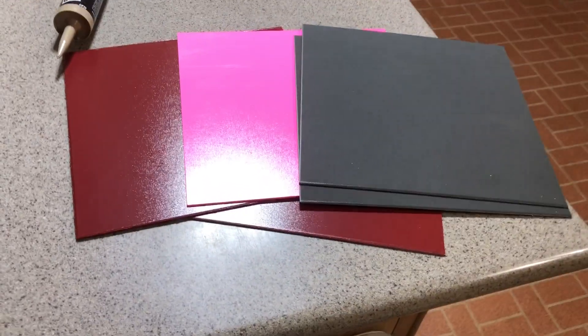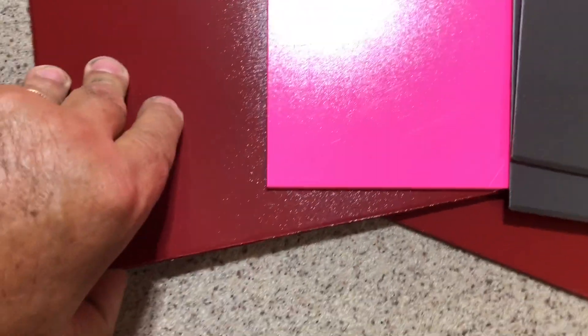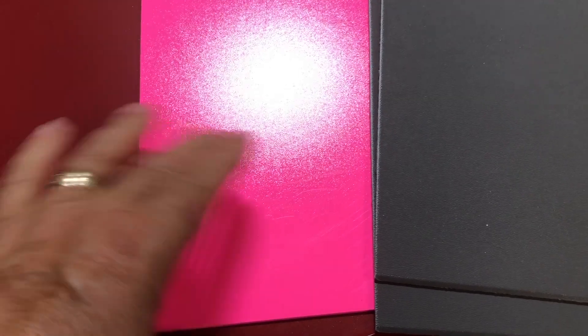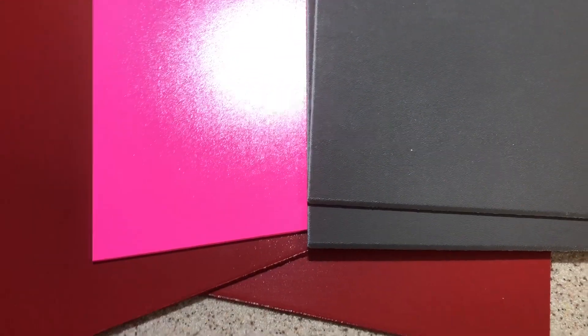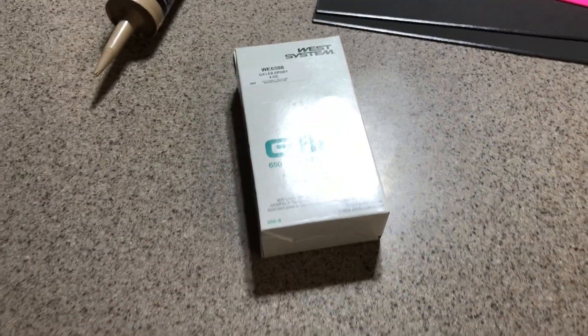My kydex is here. I got a red — well, it's just a little pink, maybe looks white — and a charcoal, which is not black, that's charcoal. That's what the red will look like on the outside; that's the matte side.